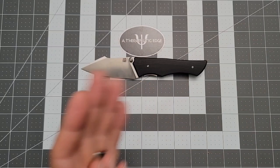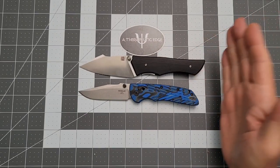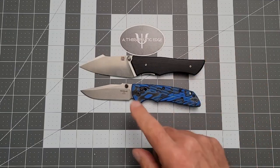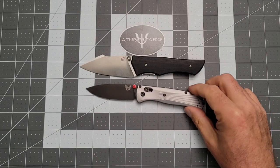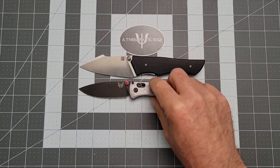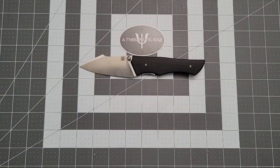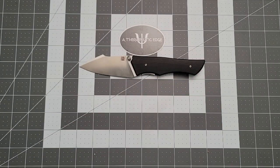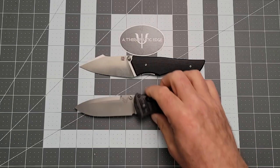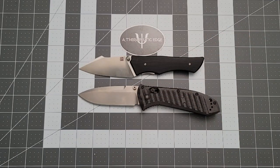Let's do some size comparisons. Here it is against the Hogue Decca — as you can see, the Ahab is just bigger in general, with a little more handle and quite a bit more cutting edge. Here it is against the Bugout — the Ahab is bigger than the Bugout, and this is a fancy Bugout that belongs to Women Carry Knives. Here it is against the ZT 0920 — the Ahab is considerably smaller than that. And finally, against the Benchmade Presidio II — the Ahab is much, much smaller, but interestingly enough, you get about the same amount of cutting area. That's cool.